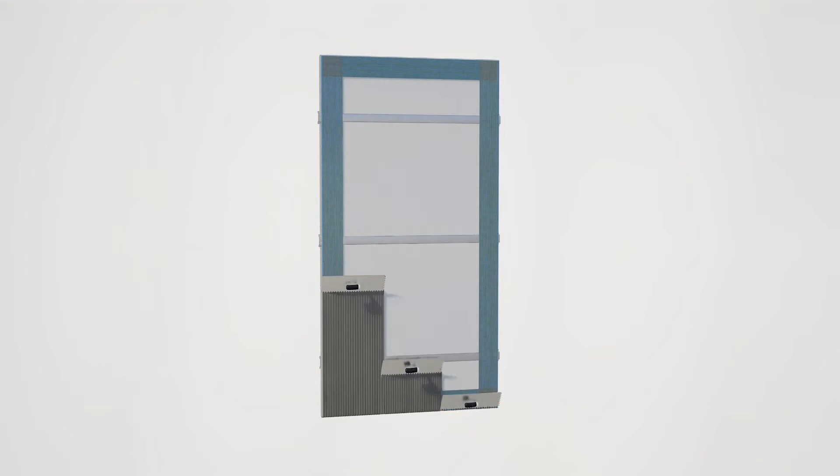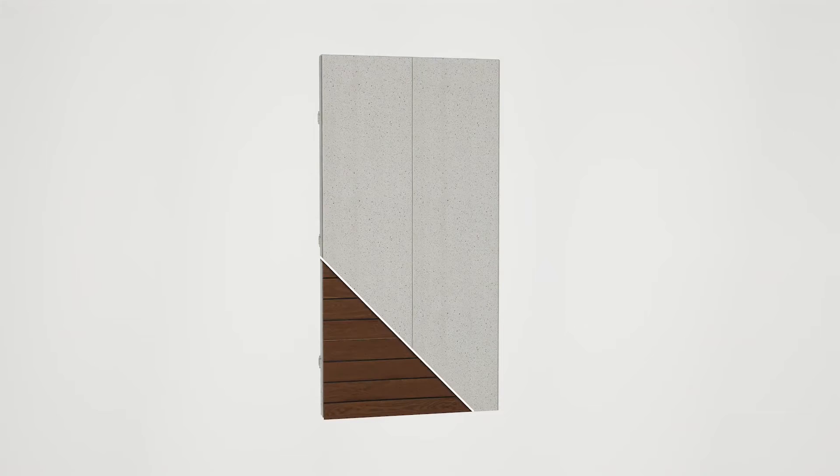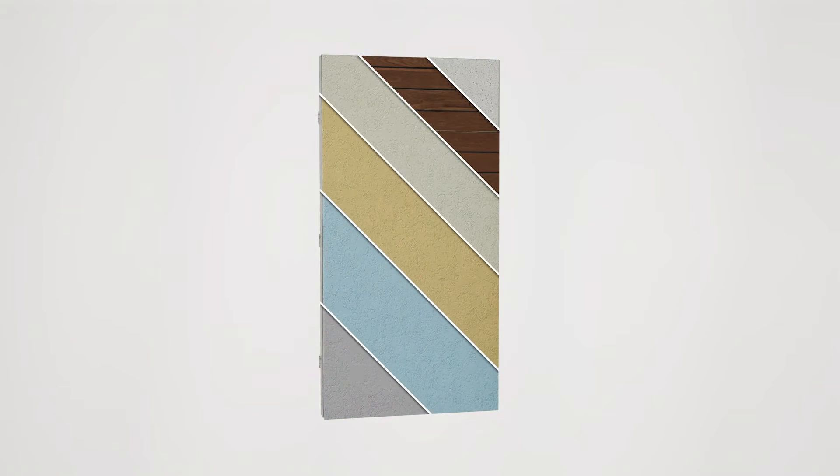The Fetterlite panel system components are expanded polystyrene (EPS), the Fetterlite channels, a base coat and mesh, the Drive-It finish coat, and the panel adhesive. Drive-It can provide unlimited color and finish options.